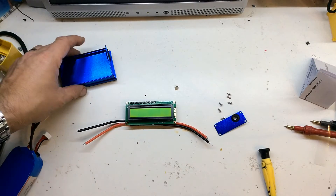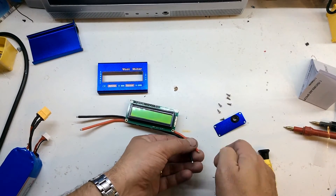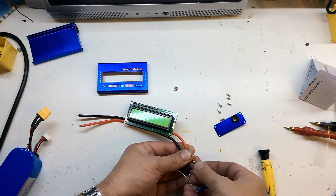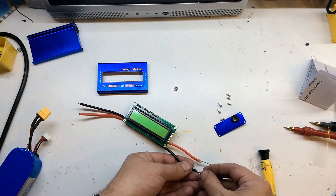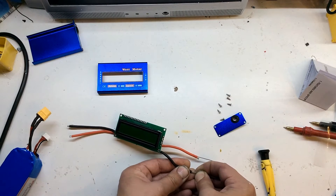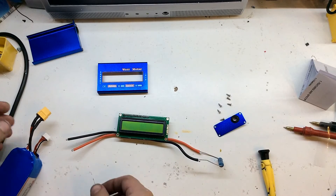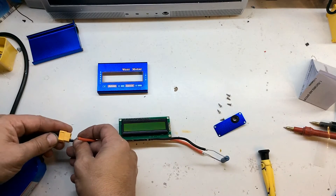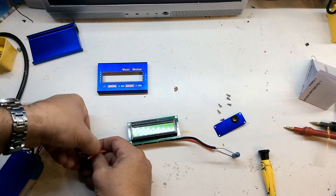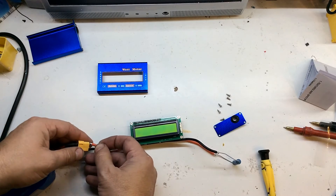50 ohm, 5 watt resistor. Just make sure I'm doing this right — loads this end. Alright, I'm just going to plug this in. Because like I said, I want to use this in my power supply I'm making, so it won't be in its case. Negative to negative, positive to positive — could go bang!